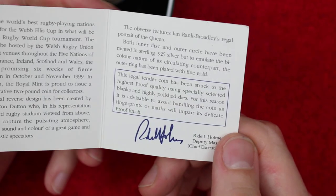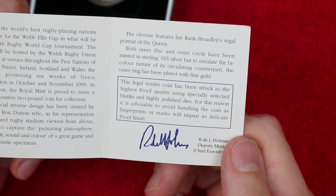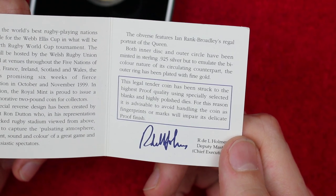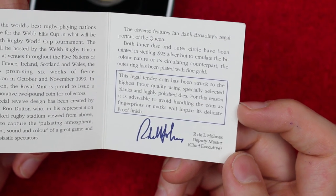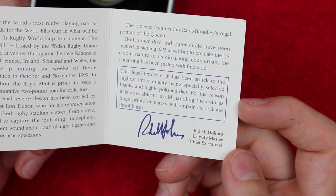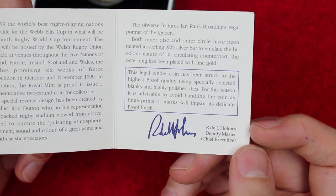'In celebration, the Royal Mint is proud to issue a commemorative two pound coin for collectors. Its special reverse design has been created by medallist Ron Dutton, who in his representation of a packed rugby stadium viewed from above wants to capture the pulsating atmosphere, movement, sound and colour of the great game and its enthusiastic spectators. The obverse features Ian Rank-Broadley's regal portrait of the Queen. Both inner disc and outer circle have been minted in sterling 0.925 silver, but to emulate the bicolour nature of its circulating counterpart, the outer ring has been plated with fine gold.' Legal tender coin, struck to the highest proof quality using specially selected blanks and highly polished dies. It advises avoiding handling the coin as fingerprints or marks will impair its delicate proof finish.